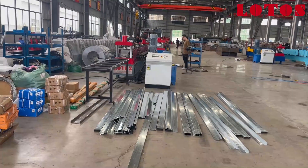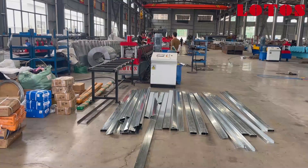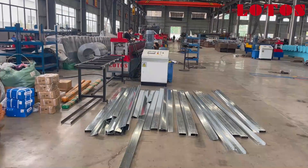Hello everyone, this is Victory. We are in the workshop today where we have one set of the forming machine which is used to produce the cable ladder. Here it's going to be running and testing.